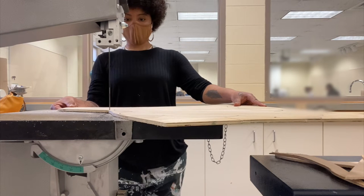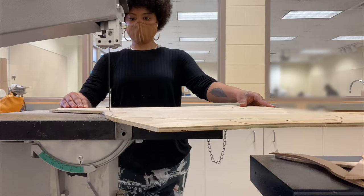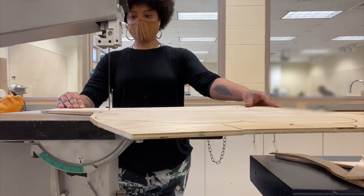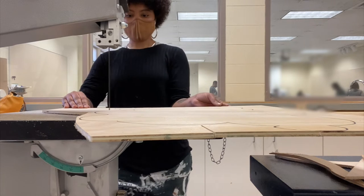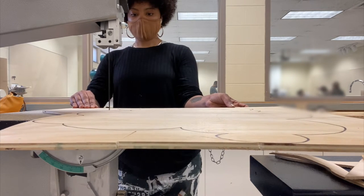As soon as I got that design traced out onto the wood I went straight for the saw. The first day I kind of just took my time to get the hang of the material I was using — the wood — as well as all of the power tools, the saws.